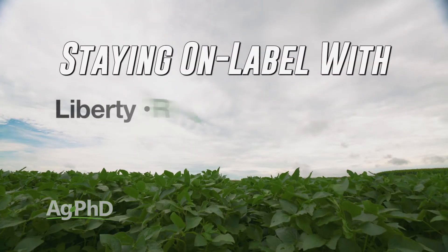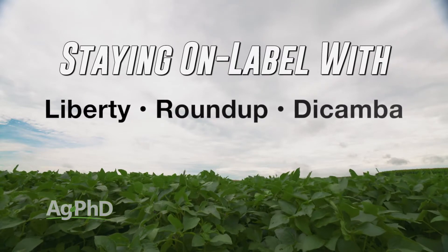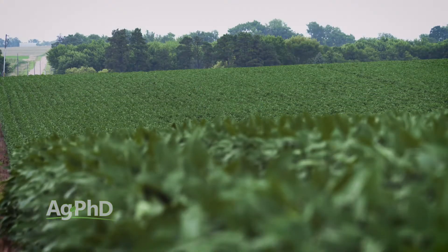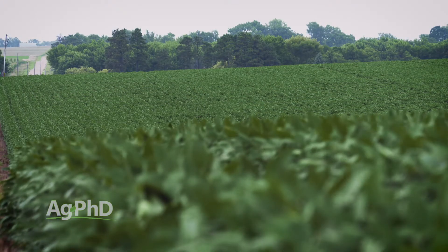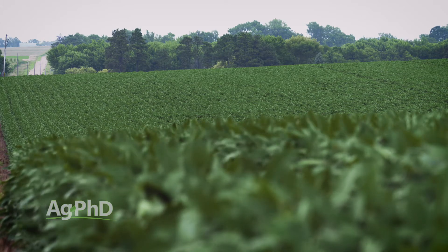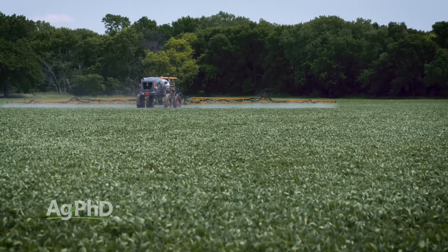Today we want to talk about spraying Liberty, Roundup, and dicamba on the appropriate soybeans. It's a critical time of year when we're right towards the end of our spraying window. You may think, 'Well my soybeans aren't even that big and I may have another flush come up later.' That's why residual herbicides are so important — they have to carry you through the season. It's also why crop canopy is so important. If you can get your crop to fill in and shade out the rows, oftentimes we don't have to fight weeds later on. But we do have one more shot at controlling weeds if you're at the proper stage.